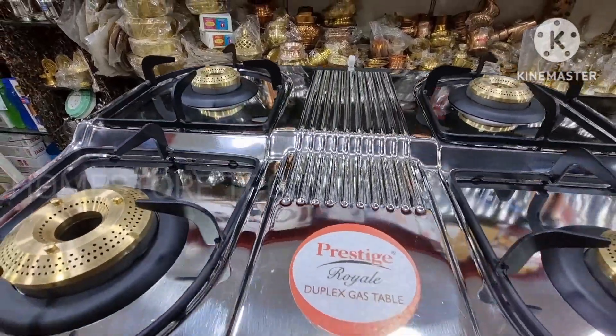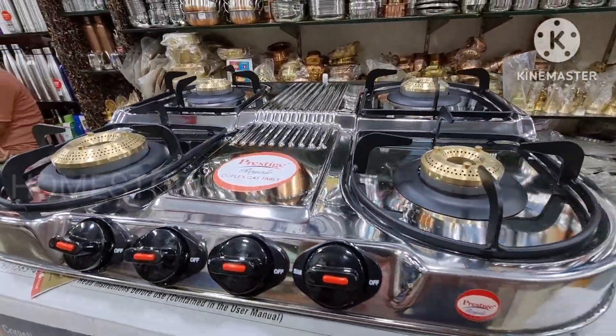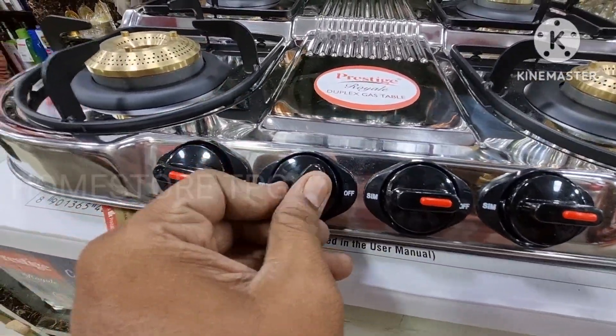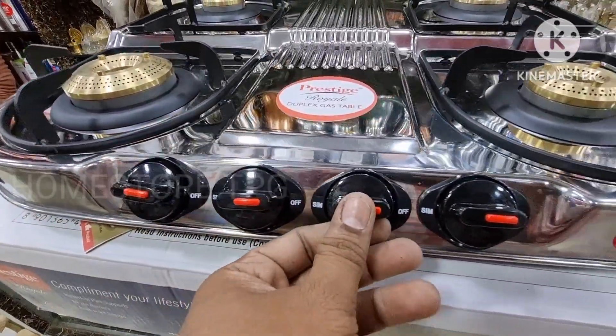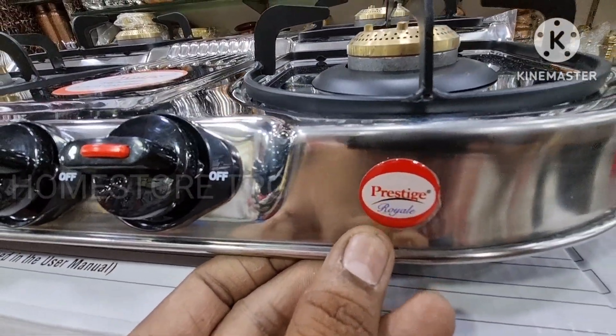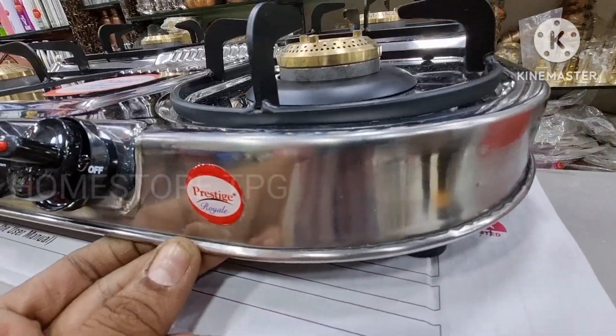The on-off knobs are very convenient. They are placed in a slant position, making them easy to operate, with Prestige Royal branding on the knobs.